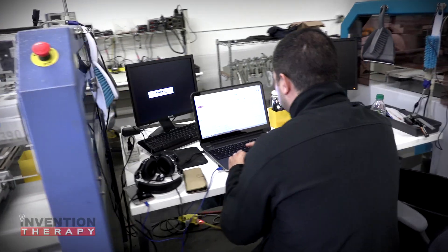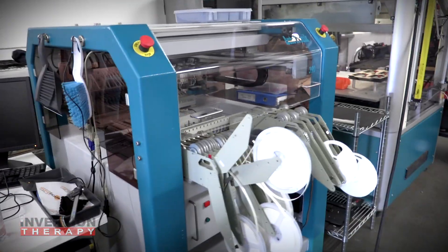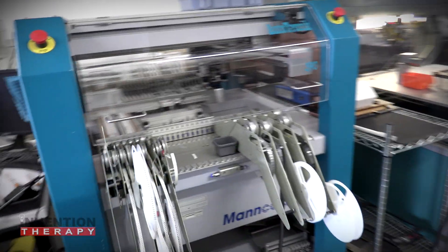Denny's probably working on something — looks like he's answering emails, but anyhow. This is our other pick and place machine. It's identical to the first one. We have two just in case one goes down or we're doubling up on production.